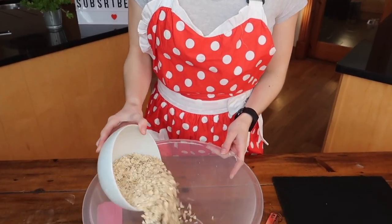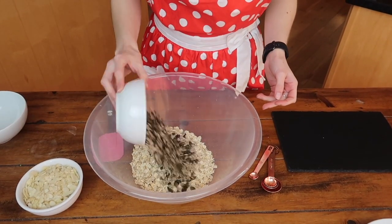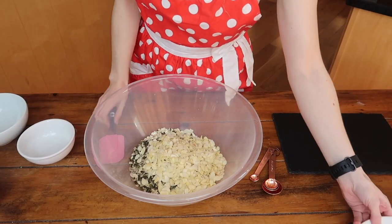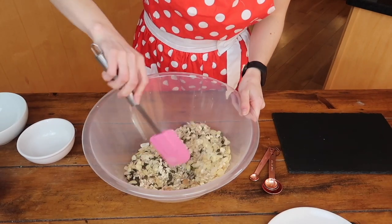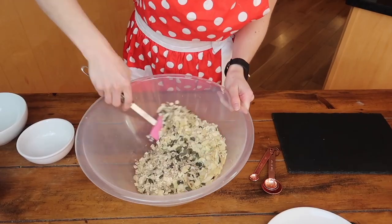Now we've looked at our ingredients, the first thing you want to do is get all your dry ingredients combined in a bowl. Add your oats, sunflower seeds, pumpkin seeds, flaked almonds, cinnamon, and salt, and give it a nice mix together. It already looks amazing!